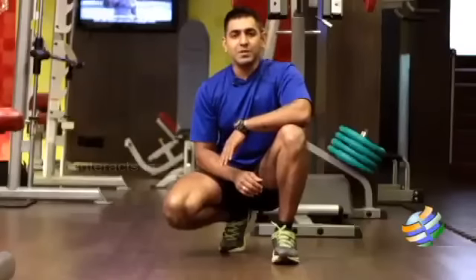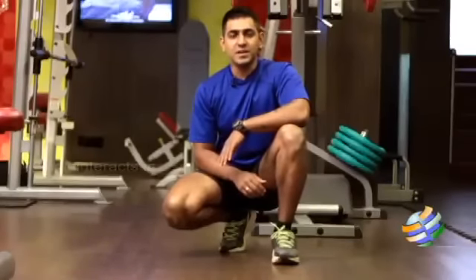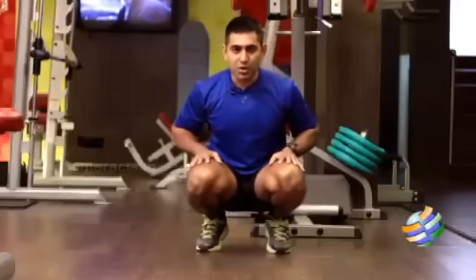When it comes to Animal Flow, there are many challenging exercises, but let us start the series with the duck walk, which is a basic Animal Flow workout. To do this duck walk, you have to come to a full squatting position.